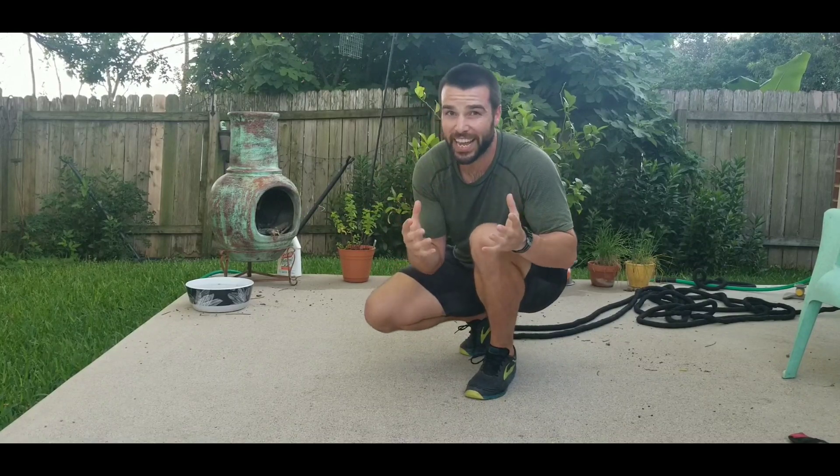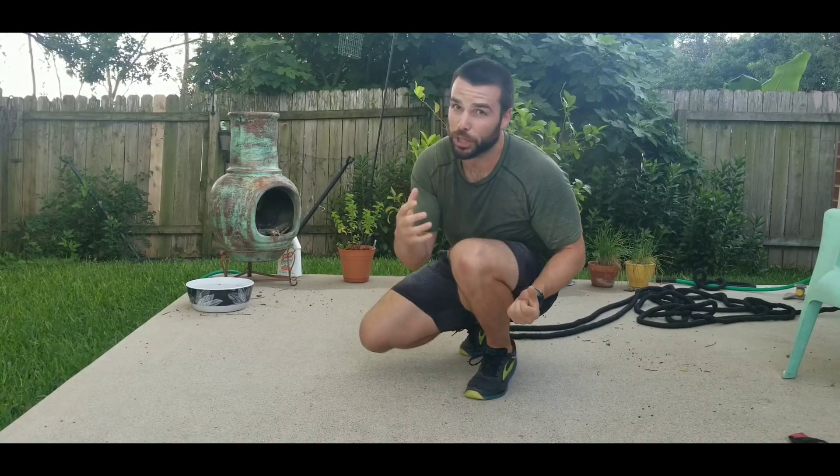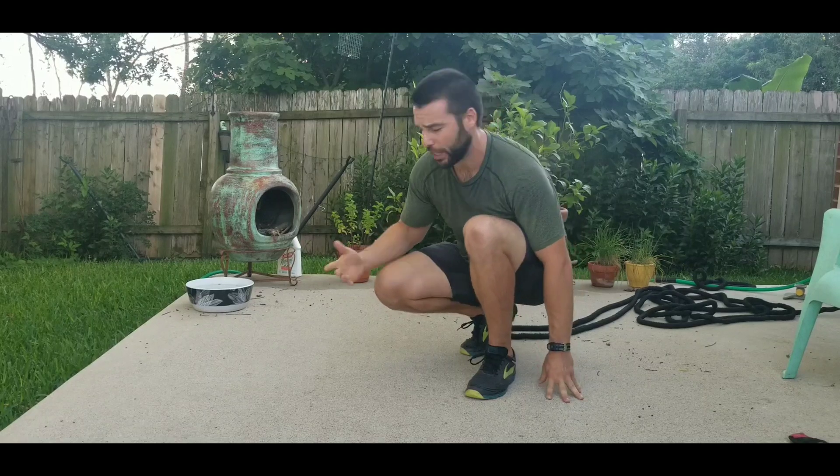So what we'll do is use our friend the squat to shrink this base of support, forcing ourselves to shift more of our weight into our hands, forcing us to create more tension — or else we fall on our face, and no one wants to do that.